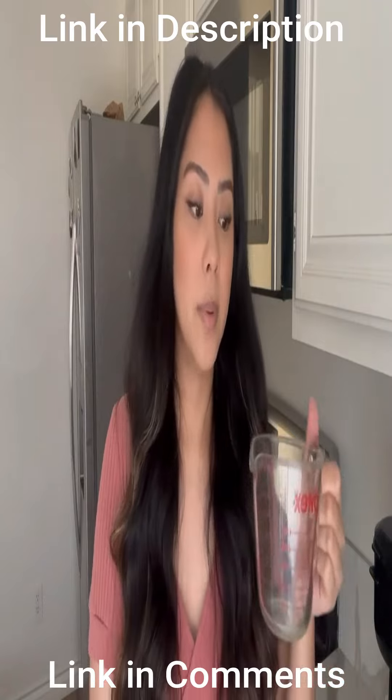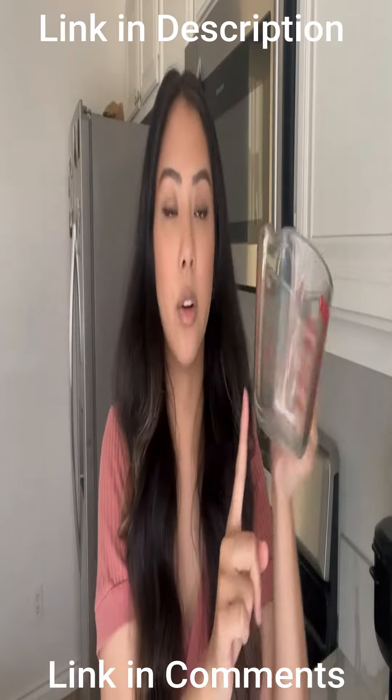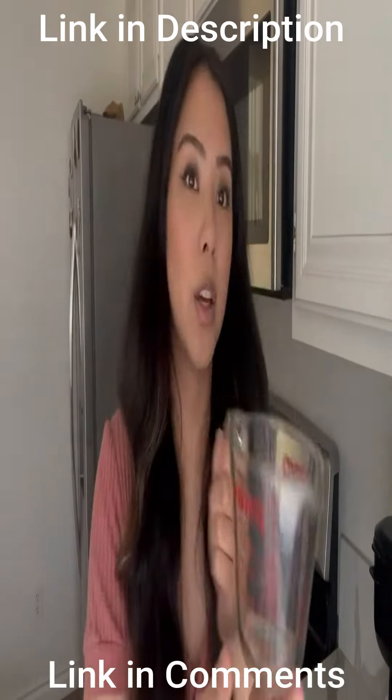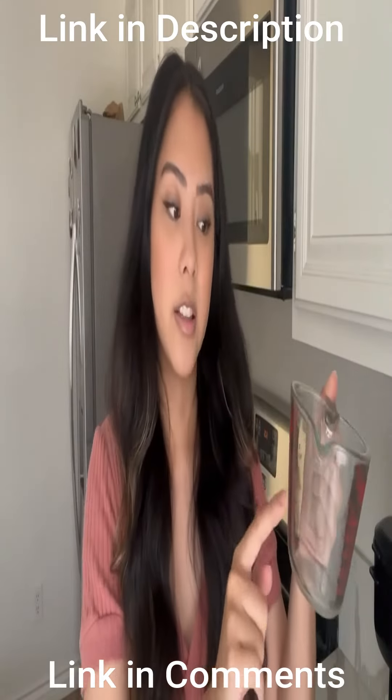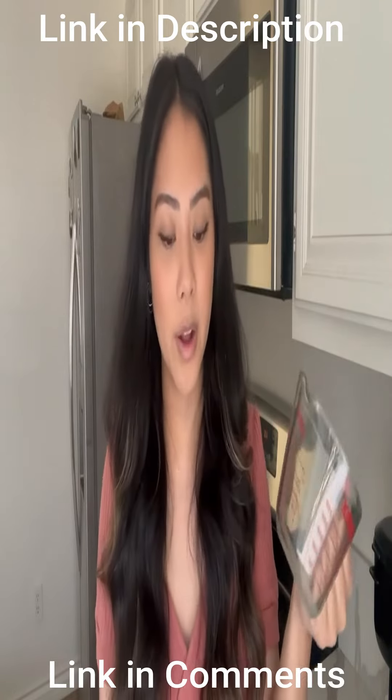They're really good because they do have the measurements on the sides coming in milliliters and also cups as well on the other side. It even shows off the increments, so it doesn't just have to be half a cup or a cup — there's even a fourth and a third of a fourth on there as well.